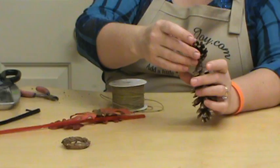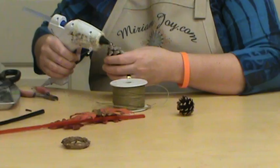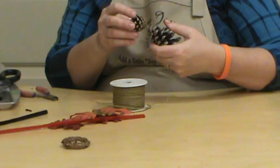So go ahead and glue gun this guy on. I've got my glue gun and I've got it on the second temp, not high temp, so it won't take as long for him to set.